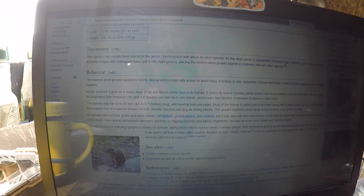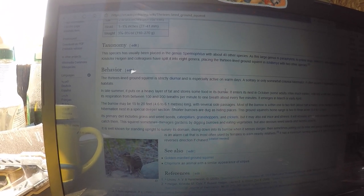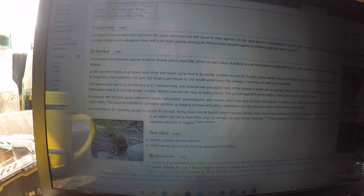Their primary diet includes grass and weed seeds, caterpillars, grasshoppers, and crickets, but they may also eat mice and shrews. What I've seen them eat is green beans, squash plants, zucchini plants, arugula — pretty much whatever they can get their hands on. In the past I've tried the little spring-loaded gopher traps; honestly, I haven't gotten them to work. I've tried rat traps with peanut butter — that works, but I don't really care for that approach.